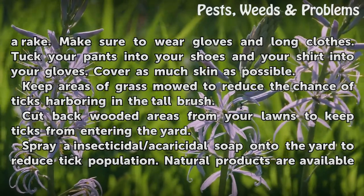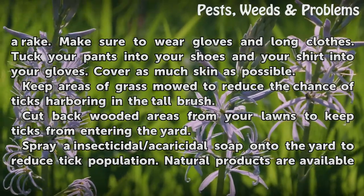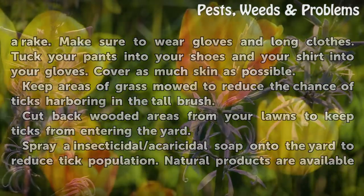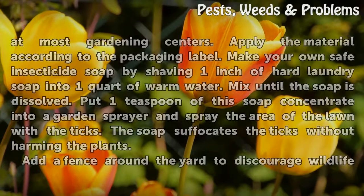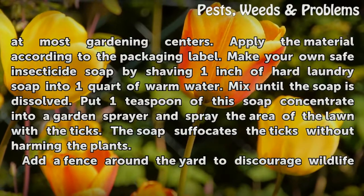Cut back wooded areas from your lawn to keep ticks from entering the yard. Spray an insecticidal or acaricidal soap onto the yard to reduce the tick population. Natural products are available at most gardening centers. Apply the material according to the packaging label.